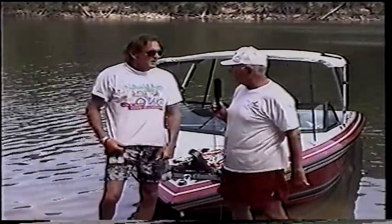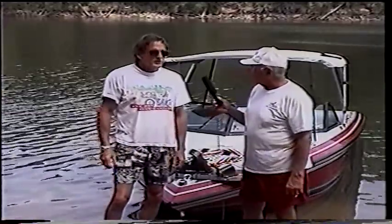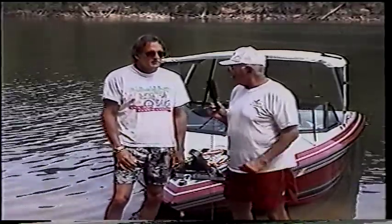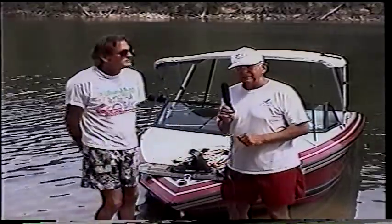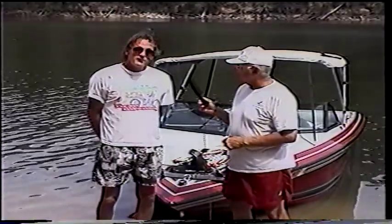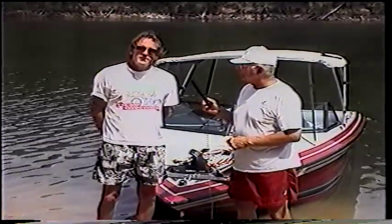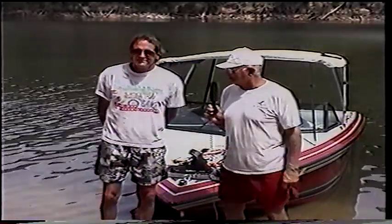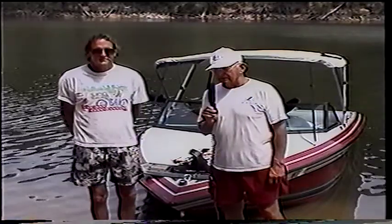That's worth 40 points. And how long do you hold the side slide for the points? You're supposed to hold it six feet — about two or three seconds. Well, the water behind us looks pretty smooth, so I think it's time to get in the boat and let Jeff perform some of these tricks. By the way, contrary to popular belief, trick skiing is not dead, as the wakeboarders would have you think.